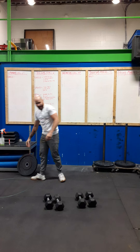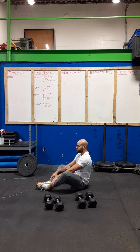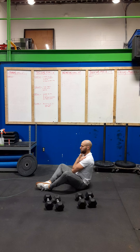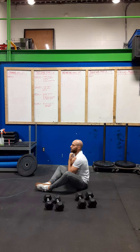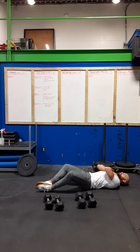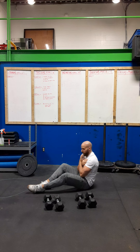We're going to go into 10 sit-ups. Try to not use momentum for this one. We're going to sit with our arms across our chest, sitting back and sitting up, trying to avoid any momentum. Nice and smooth for today's warm-up.